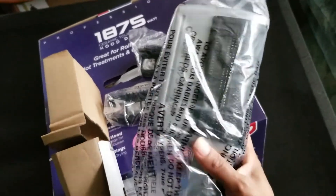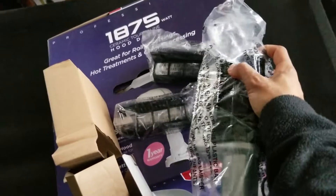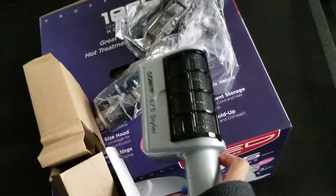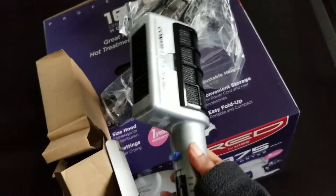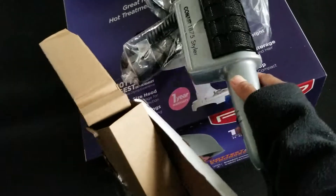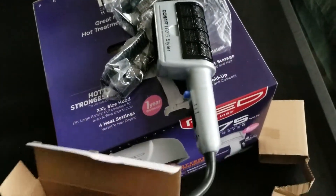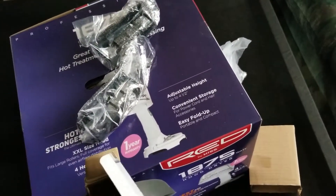This is going to really up my hair game. It's going to be so much easier to dry my hair. Very nice. Let's put that to the side.